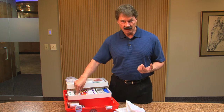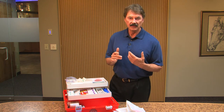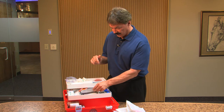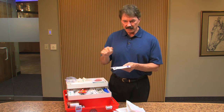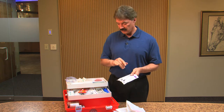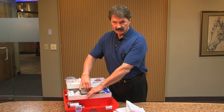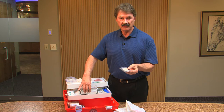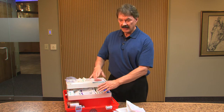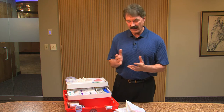We have band-aids to cover lacerations, and if one of our doctors looks at the picture or video and thinks it's amenable to steristrips, we have tincture of benzoin — applied not to the laceration itself but on either side of it — which makes the steristrips stick almost permanently. Underneath the tincture of benzoin, we have various industrial-strength steristrips made by 3M: eighth-inch, quarter-inch, and half-inch sizes. Our physicians can tell you which size would be most beneficial for the injury.